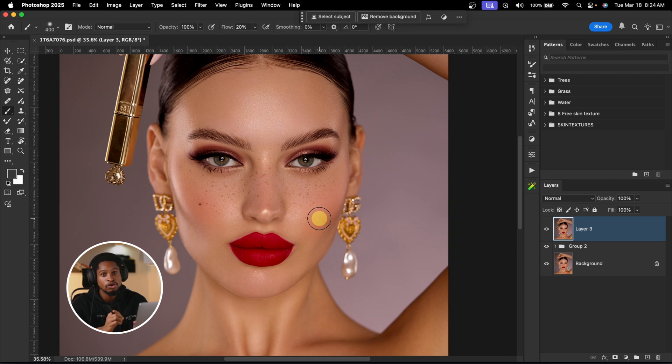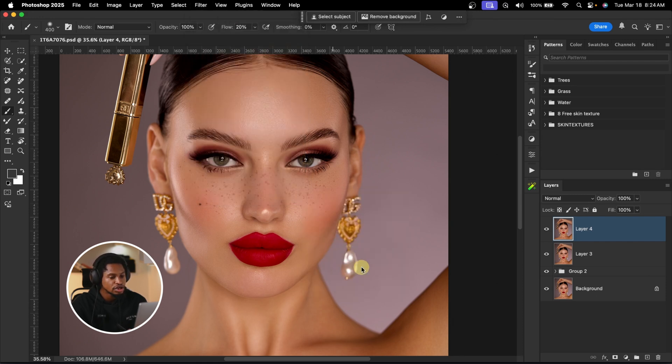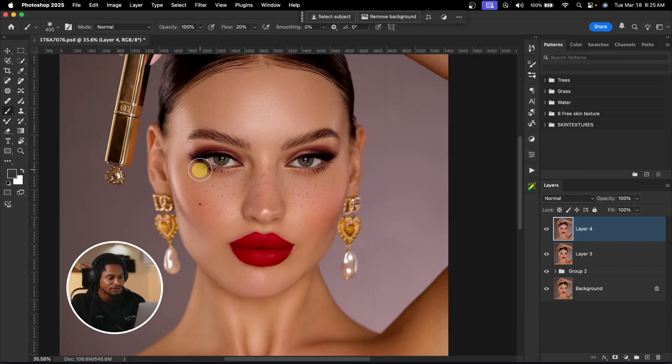Now I'm going to add depth to the image with global dodge and burn. I'll create a stamp visible layer, then go to Filter, Retouch4me, and click on Portrait Volume. Portrait Volume adds depth to your image — it's like global dodge and burn. See the before and the after. You can play with the blend — at 200 it's too much, so I'll take it down to about 30. Then click Apply. If it's still too much, you can reduce the opacity.